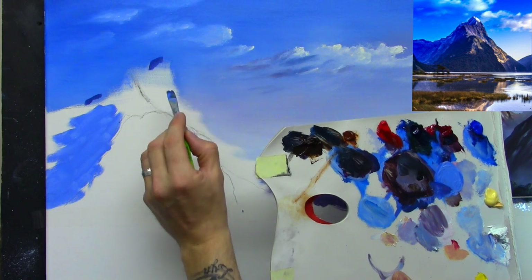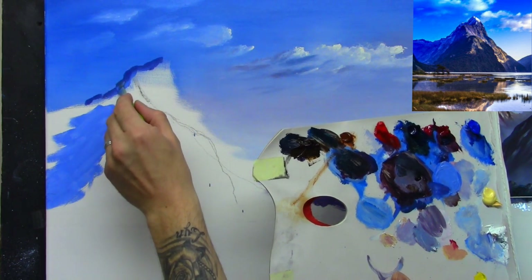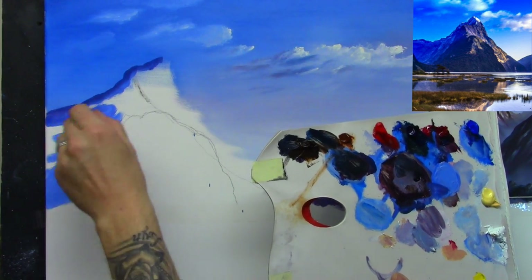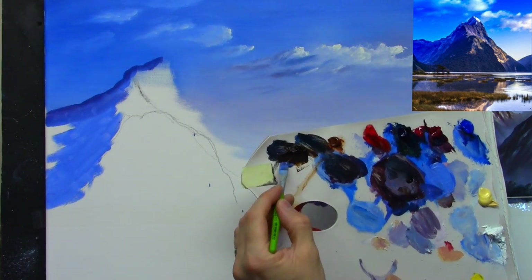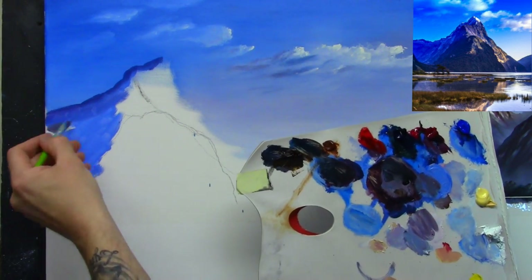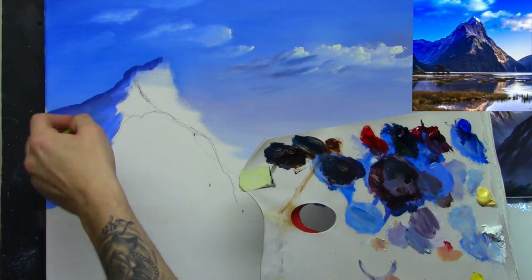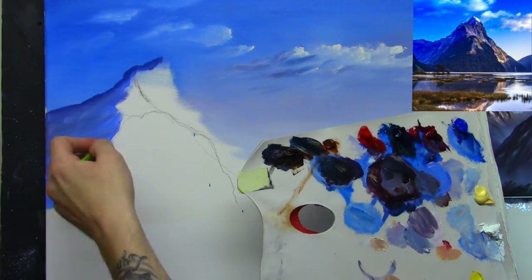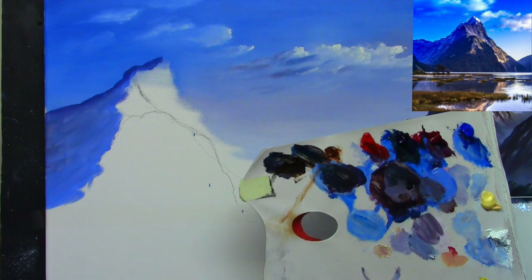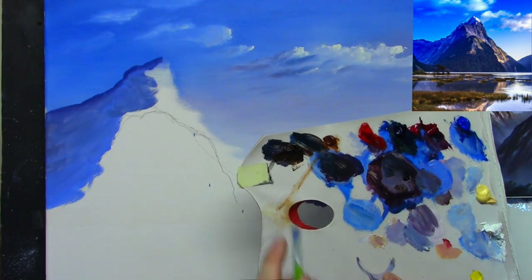It goes up to kind of a point up here, then it gets bright and comes over and sticks out a little. It doesn't have to be perfect, but I want to try and keep it near enough. I want to try to keep it as close as possible to the reference photograph for this tutorial, though you can make it your own if you wish. I'm putting a bit of that warm color in there as well. Notice my brush strokes are going up and down to follow the direction of the hill. As it comes along this side it should go up that way.